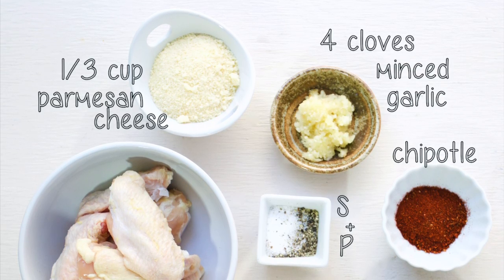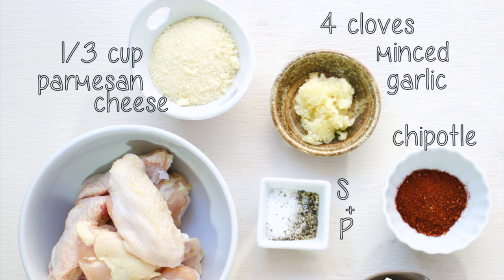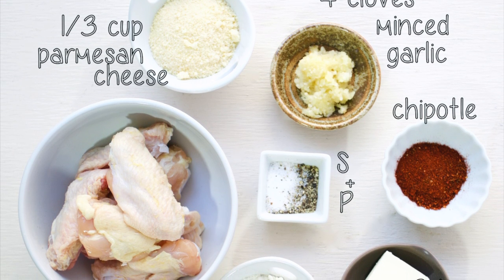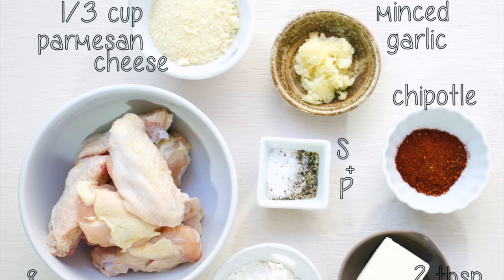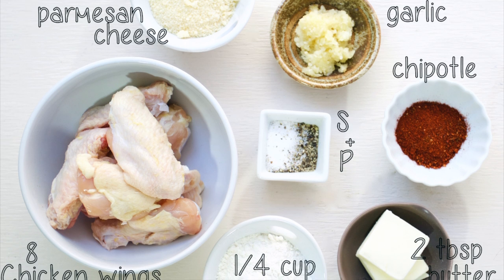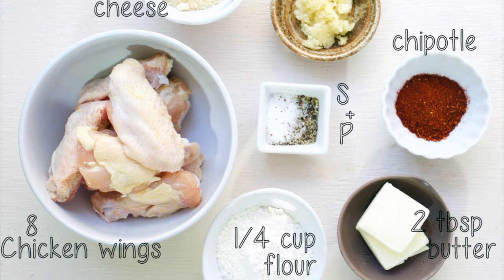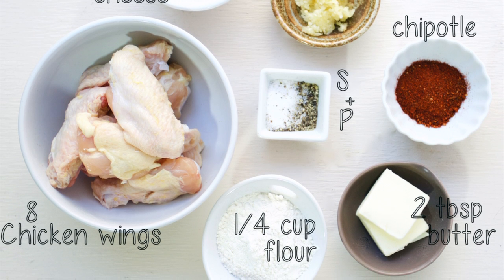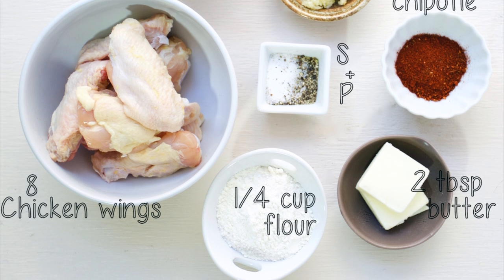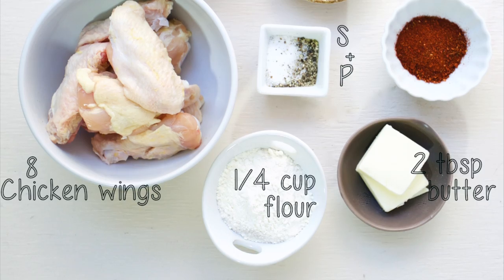So to get started, I usually use between 6 and 10 wings per person. I also use 1/3 cup of flour for dredging the wings before I fry them. I'm using canola oil for frying today, but you can use whatever oil you prefer. I'm also using 3 cloves of garlic minced — you can use more, I'll probably end up using 4 or 5 just because I love garlic so much. I'm using 1/3 cup of parmesan cheese, about 2 to 3 tablespoons of butter, and 2 tablespoons of chipotle powder. You can add as little or as much of the chipotle as you want.